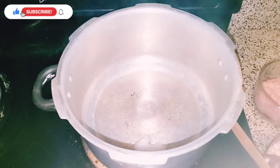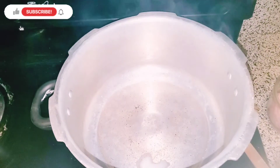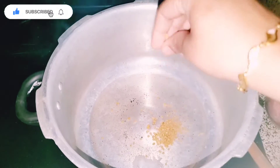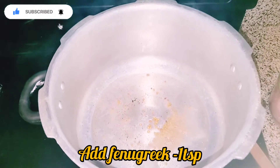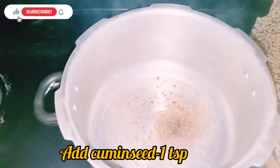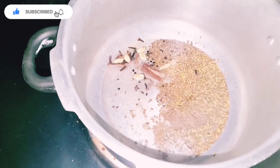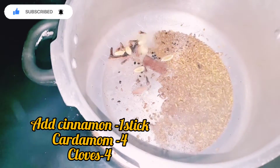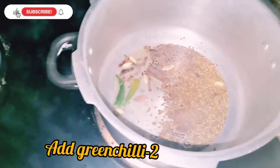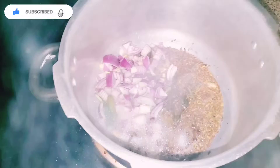Let's take 2 spoons of water and add 1 spoon of water. Add 1 gram of ground, then add 2 grams of ground, then 1 gram of ground.